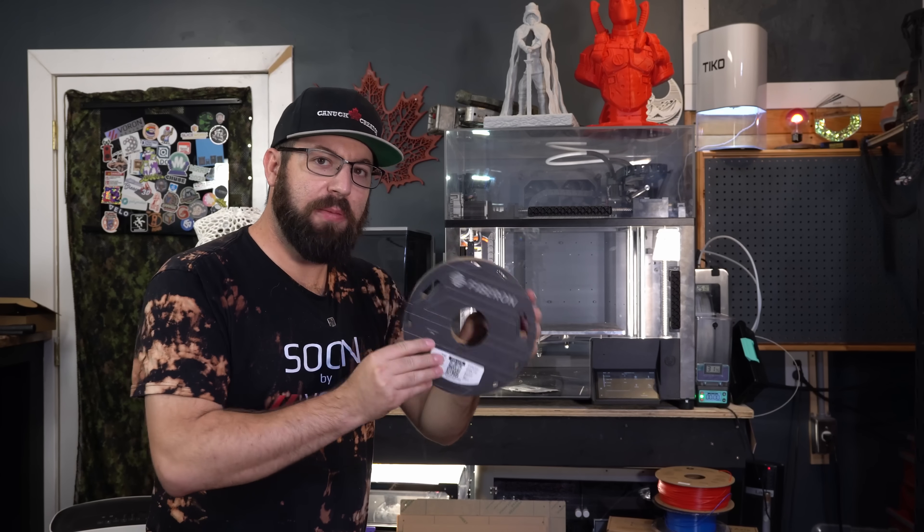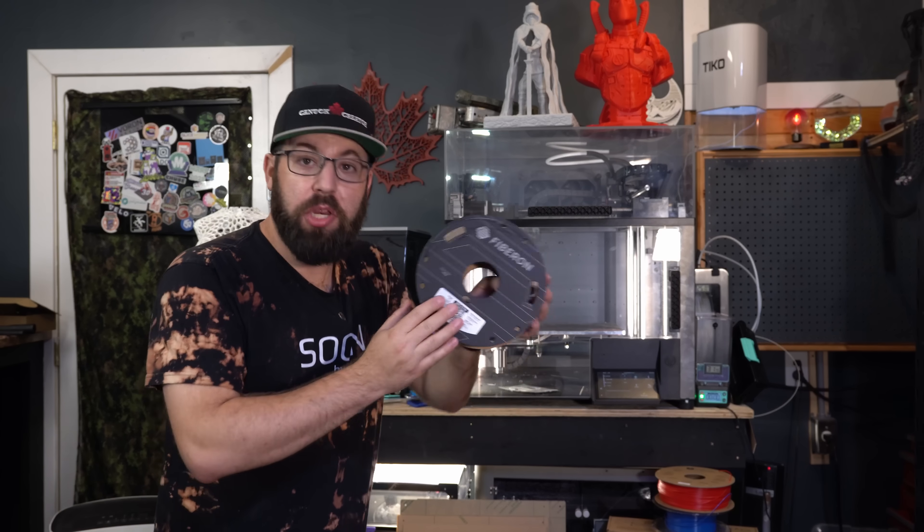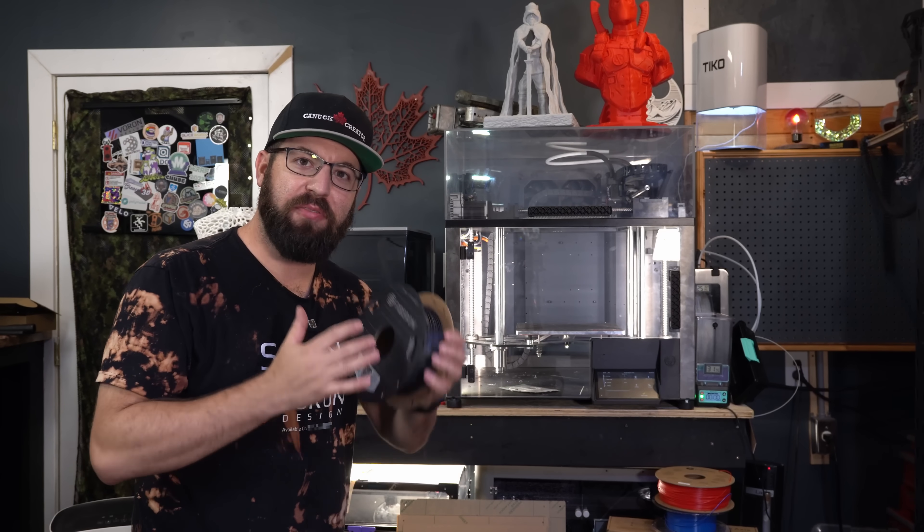Like this Fiberon PPS CF-10 from Polymaker, quite easily. And this plastic has some pretty cool properties — it almost sounds like a ceramic or a metal when you print objects with it. They're very stiff, they're very hard.